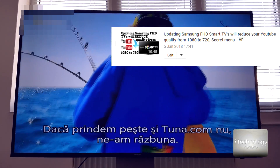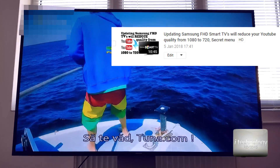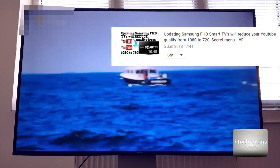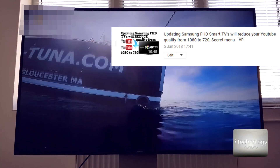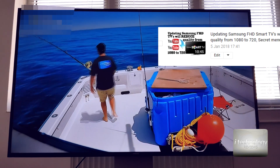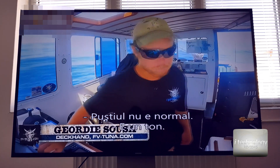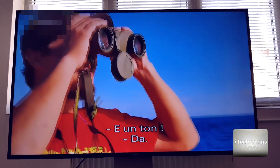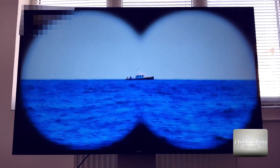We made a video warning users not to make updates, because we had a Full HD TV and once you made two or three updates it decreased the YouTube quality. That TV dropped from Full HD to HD on YouTube. After a few updates the quality went from Full HD down to 720p. This is not good — Samsung did this. It was full HD with a great image, but after updates the quality decreased.